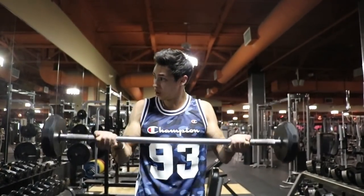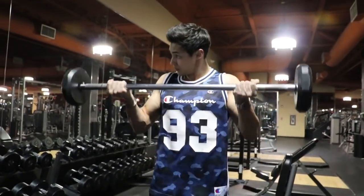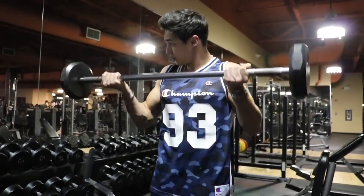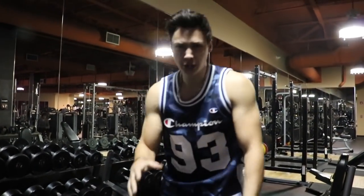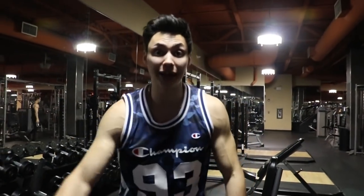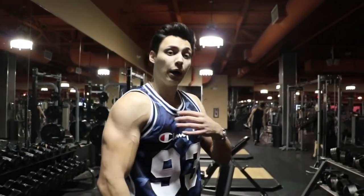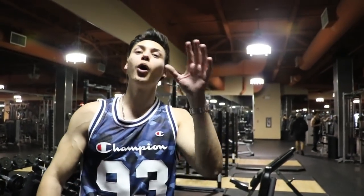Squeeze on the way up, slow on the way down. We're going to do three to four sets of that. I'm gonna rest in between — to get bigger muscles you have to let your muscles recuperate, so I'll rest about a minute. If you're trying to get that longer, leaner muscle, you can do super sets and jump around. Right now we're resting because we want to get big.